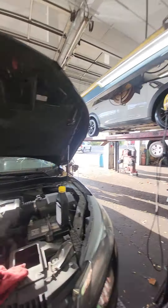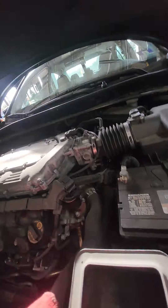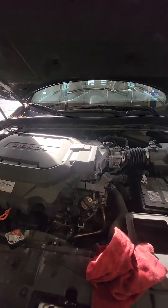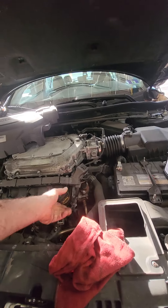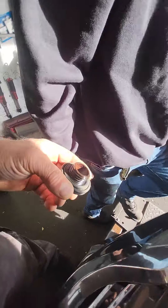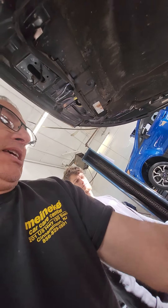This is an Earth Dreams engine — I don't believe it's GDI. It's a non-GDI engine, probably one of the best engines Honda has made in its V6 lineup. It's the J-series 3.5 with VTEC. 136,000 miles should be nothing for any car today if you take care of it. We have some deposits in the oil cap, but at 136,000 miles it's probably never been cleaned out — I'd still say this is pretty good.